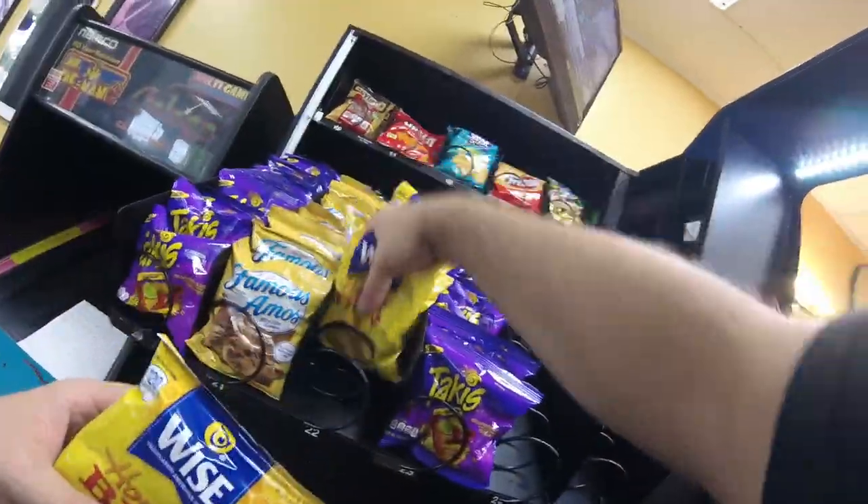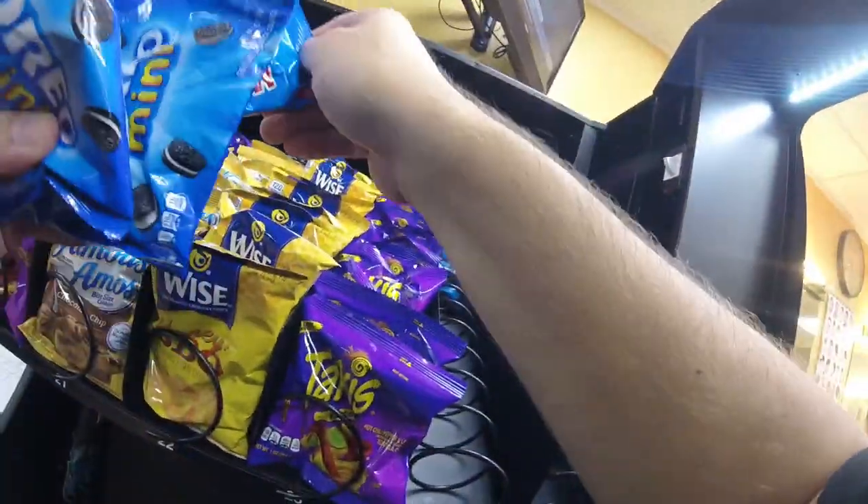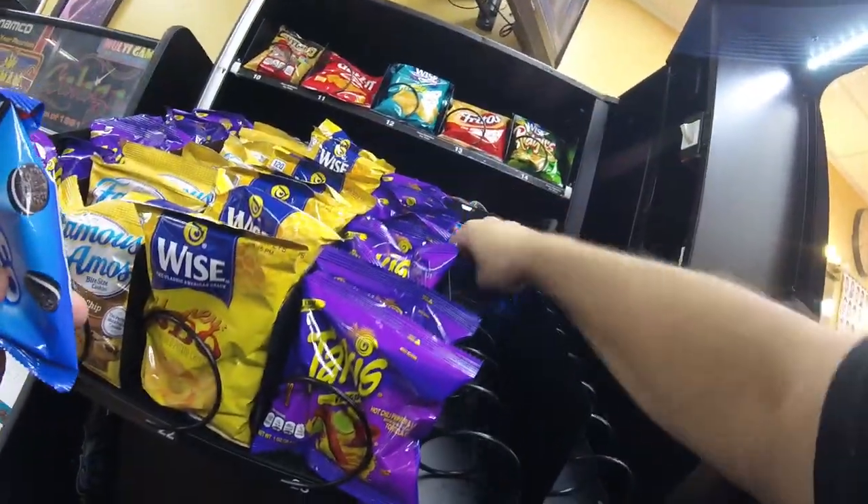We've got Famous Amos on one side and mini cookies on the other side, and there are two price points so everyone has options.